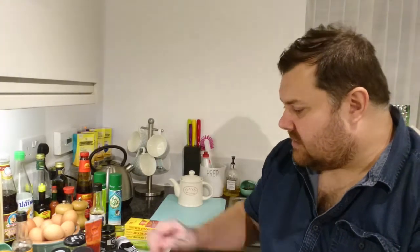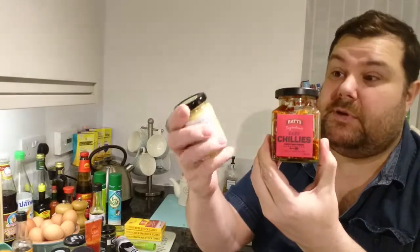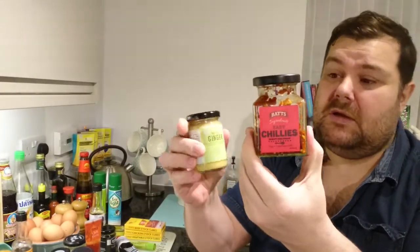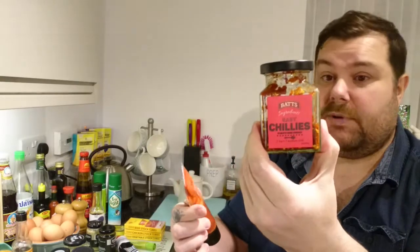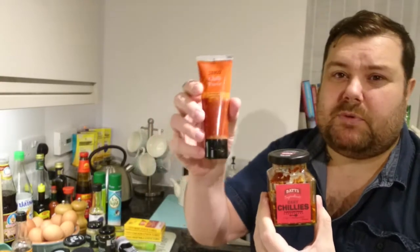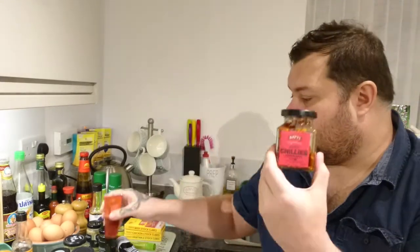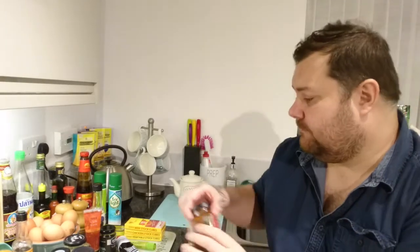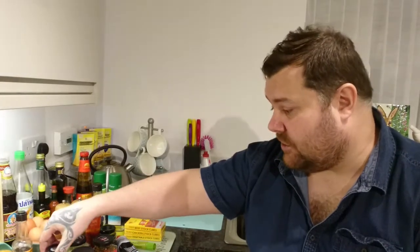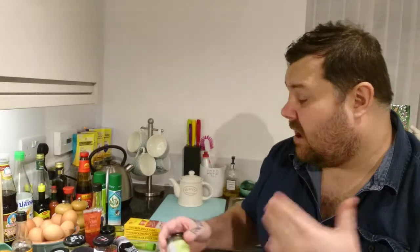I buy all my chili, garlic, and ginger in pureed or chopped form — I normally buy both types. The puree I'd add to a sauce or a dressing, and the chopped chili I use in things like stir-fries. Same with garlic — you can buy it chopped or pureed — and same with ginger.